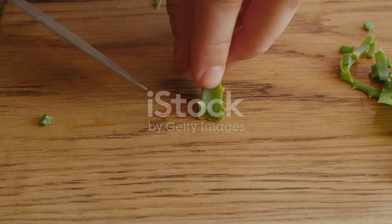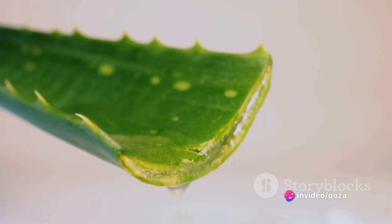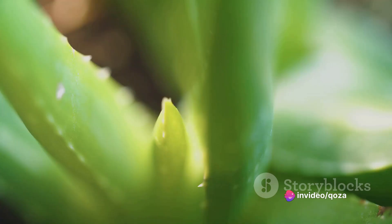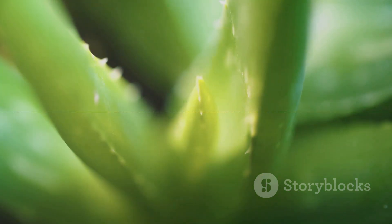Next, rinse the leaf under cold water to remove any dirt or residue. Once clean, lay the leaf flat and slice off the pointed edges on either side. Then carefully cut away the top layer of the skin to reveal the clear aloe vera gel underneath.